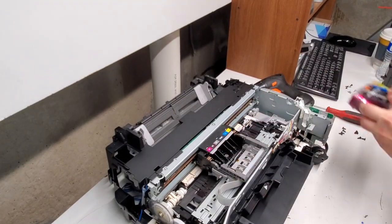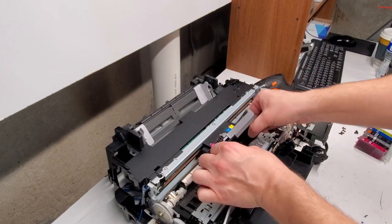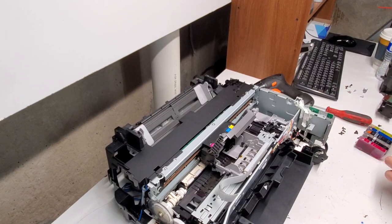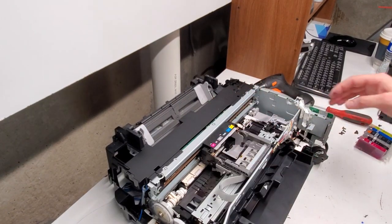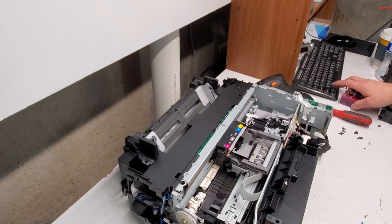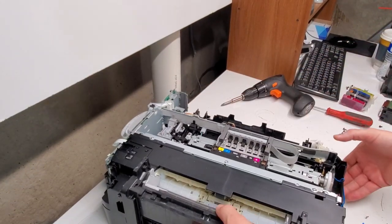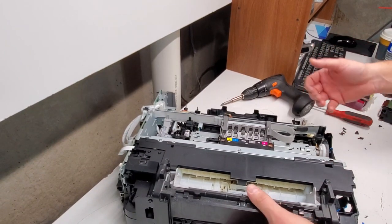The printhead actually removes very easily, just like cartridges. Here we go — this is our carriage unit. We remove the printhead and the ink. The timing strip is now removed.